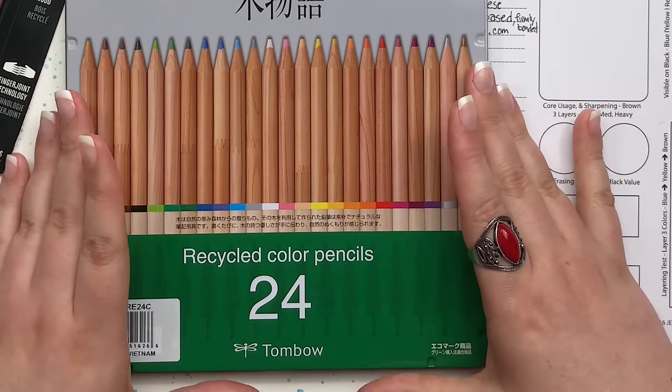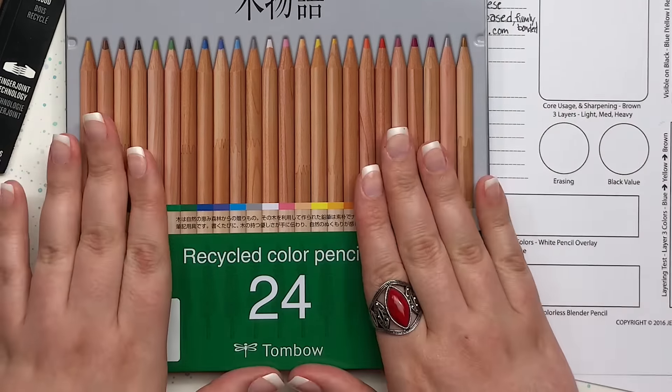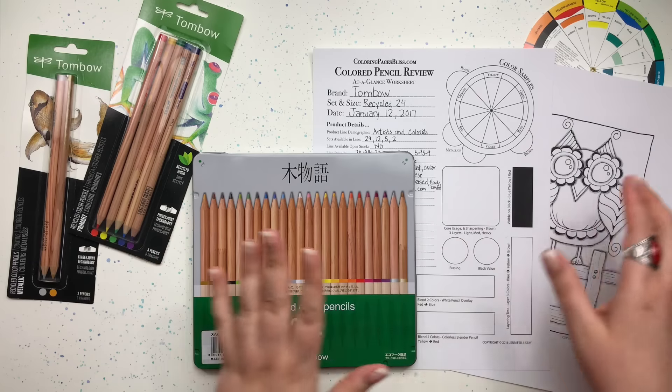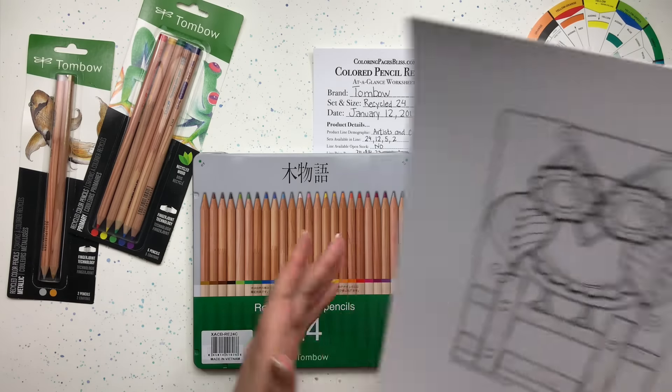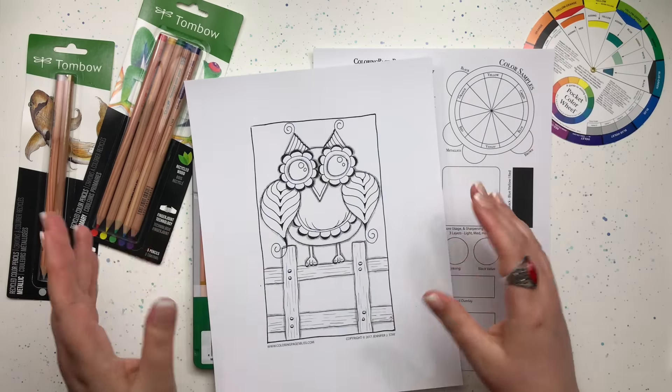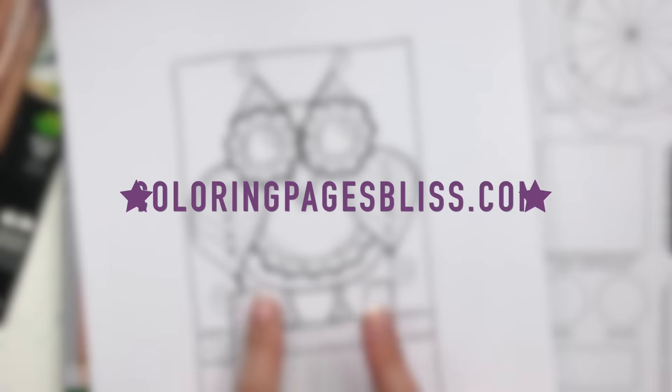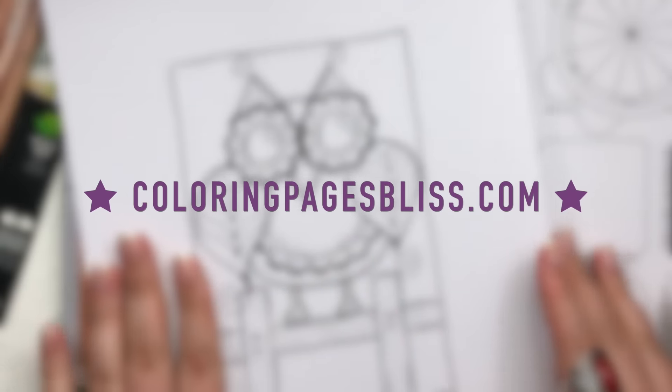The first half of this video we will take a close look at these pencils and put them through a series of tests to help answer our questions. The second half of this video I will demonstrate how they perform by coloring this cute little owl that I recently drew. You can download and print this and many more coloring pages from my website.